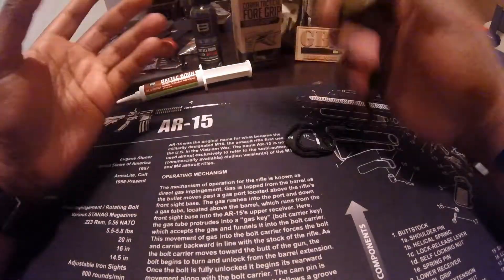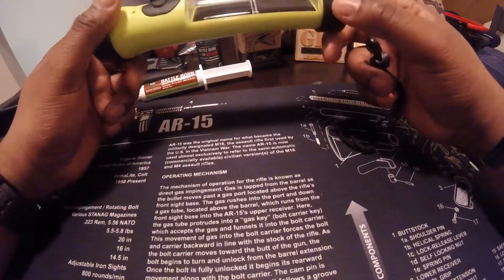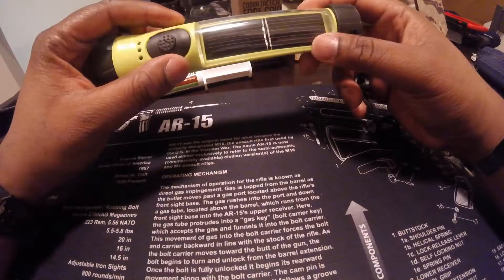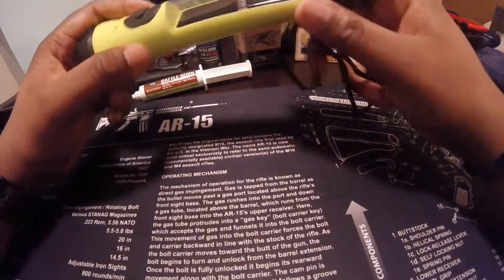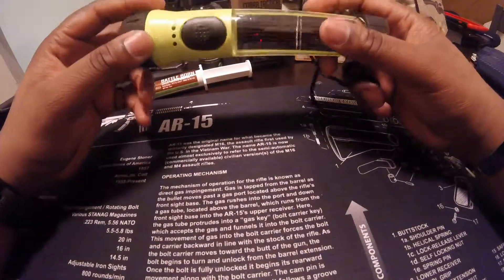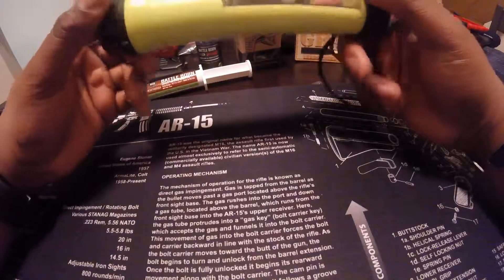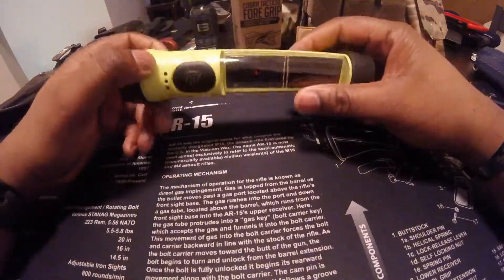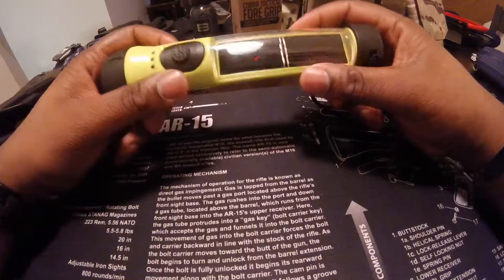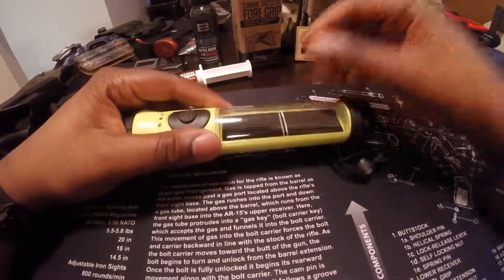Go ahead and get that — throw this in your go bag, your camping bag, keep it in your car. I have a lot of flashlights in my go bag already, so I'll probably just throw this in one of my car kits. But yeah, just a little $20 light for you guys — go on Amazon and check it out, it's a cool idea. Alright, I'm out of here guys, take care and be safe.